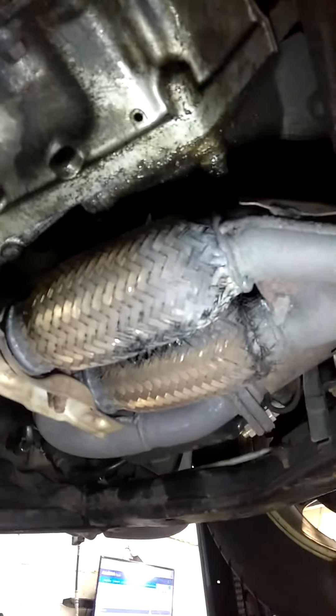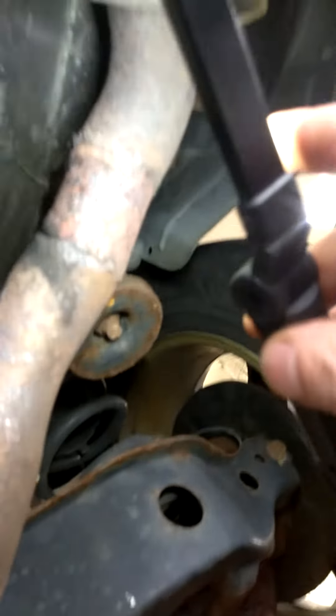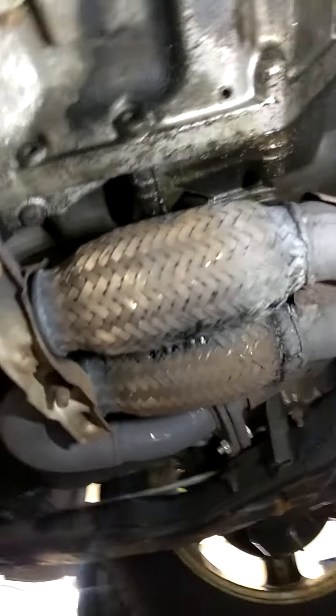The common exhaust issues on this vehicle are the flex pipes rusting out, and also back here the flange rusts out on the muffler, which has been repaired before and is okay for now. My job estimate to fix this is $300 parts and labor — we're going to remove both flex pipes and weld in new ones.